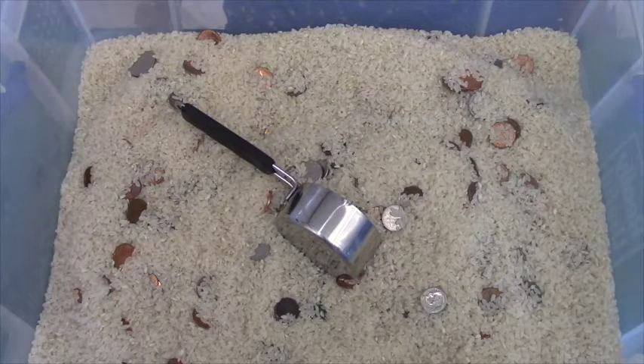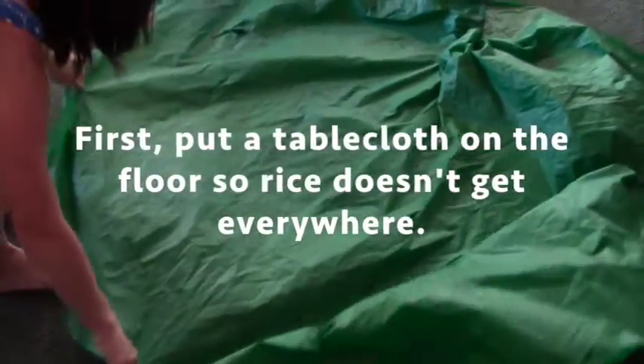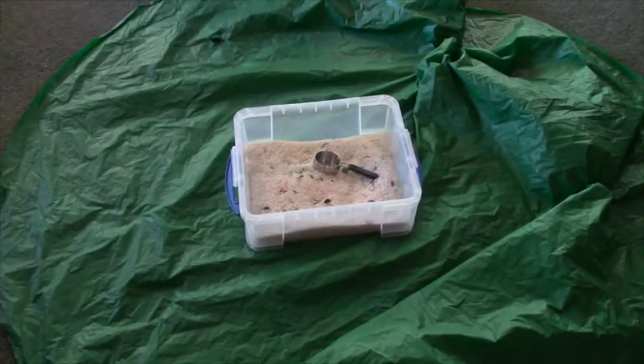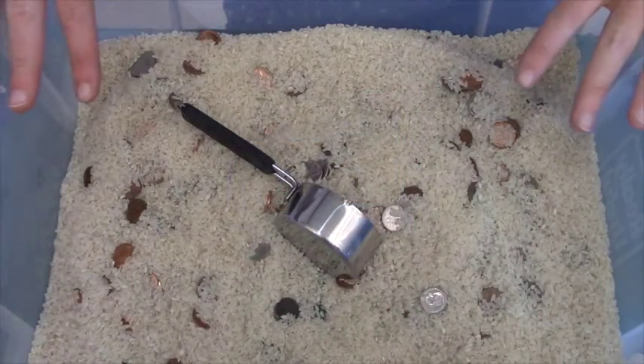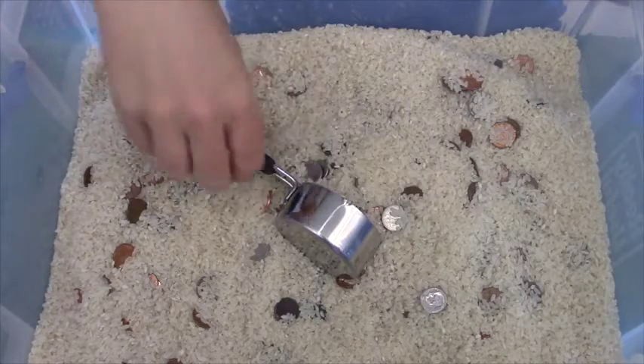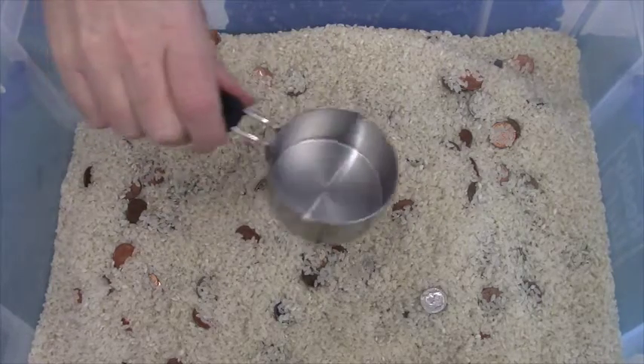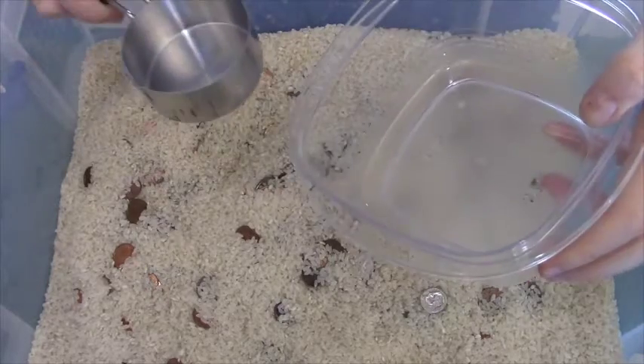This is a game called Buried Treasure. It's a counting money game for kids in kindergarten, first grade, and second grade. You'll need a big container filled with rice and coins. You'll also need for each player a scoop and a bowl.